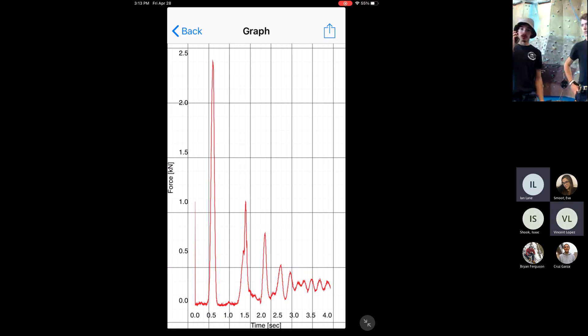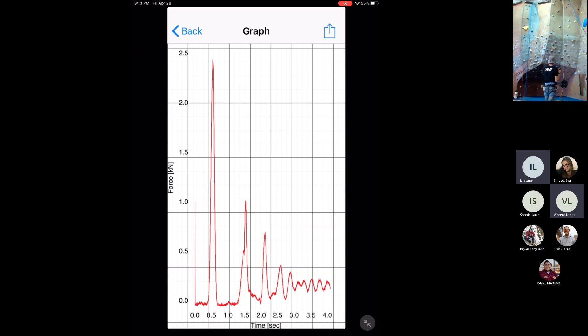All right. I'm ready to rig that next drop. Let's do it. I'll need to go up with the green so we can go ahead and do that.